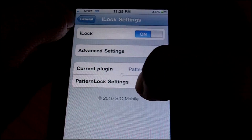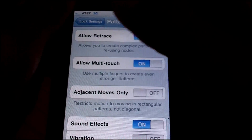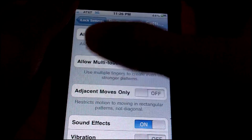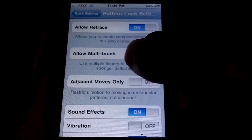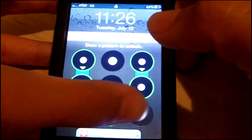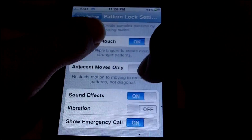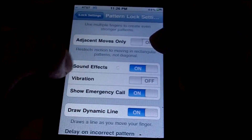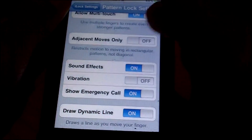You can also select your current plugin — I did pattern lock because that's the one available. Next are the pattern lock settings, which are the most important. I would allow retrace, because when you set your combo that means you can retrace over the same dots to make really complicated patterns so none of the bad guys can hack into your phone. Allow multi-touch — my code actually uses two fingers and then I leave one off and continue with one. Allow adjacent moves only I suggest you leave off, because that means you can't move diagonally, only in rectangular forms.